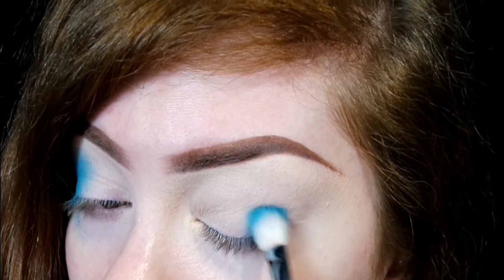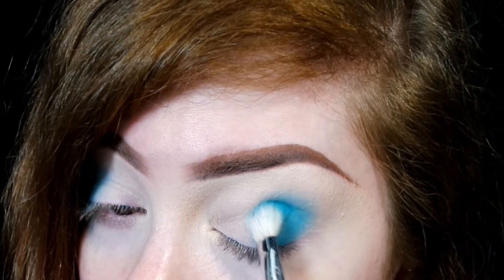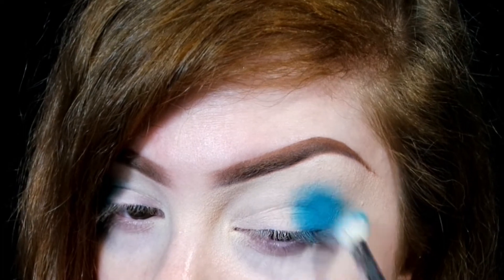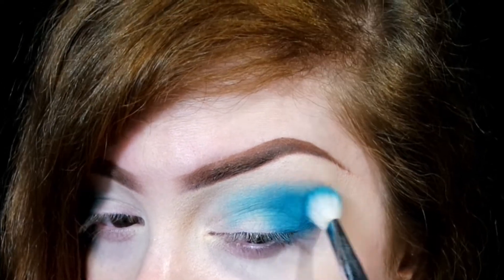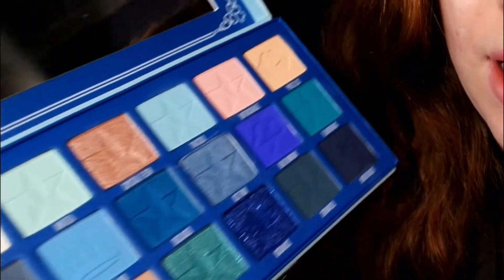I'm gonna go in with the shade Flourishing, which is this turquoise color, and I think I'm just gonna do a turquoise look. I'm just packing this color onto the outer corner, just laying down the color and I'll blend later. I'm just gonna build it up to get it super opaque. Now I'm gonna go with the shade Mint Tea just to blend that out.